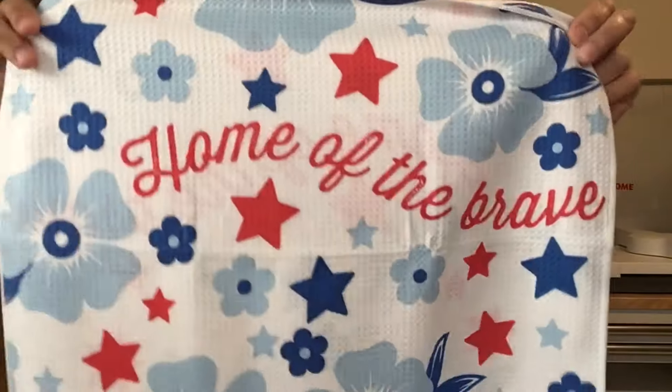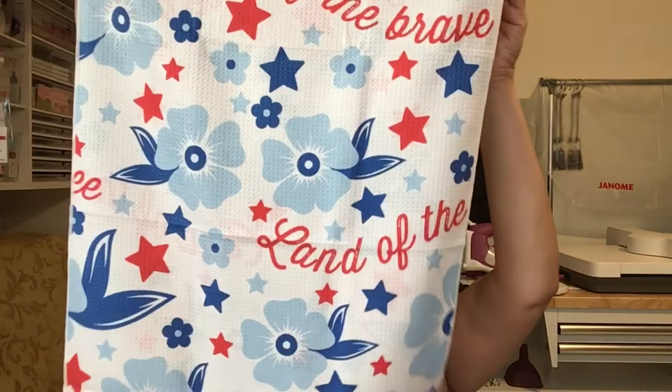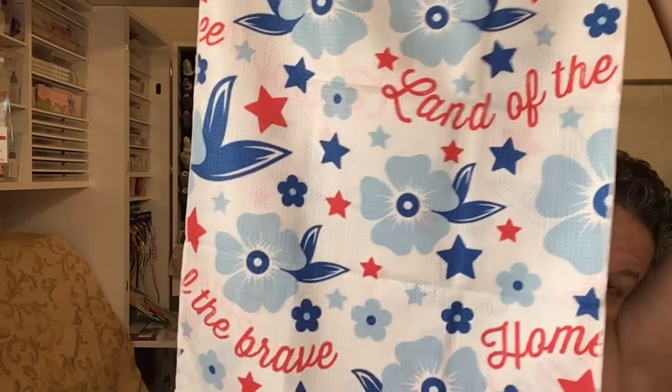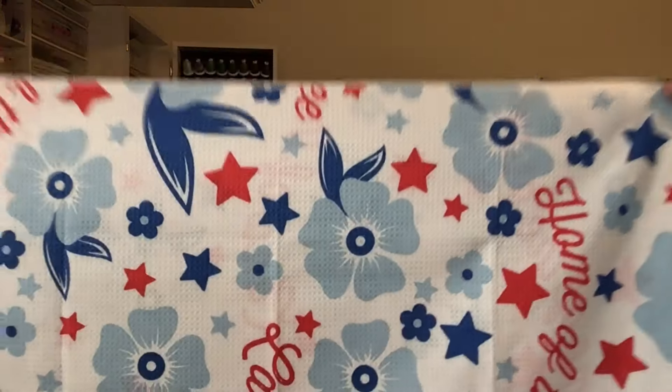Star-spangled kitchen towel — I'm gonna open it up. Fat Quarter Shop exclusive 2024 — it looks pretty so far. 'Home of the brave, land of the free.' It's not like centered or anything, it's kind of all over, but it's very pretty. I love the flowers and the blues in there. That's a really big towel too — I don't know what size it is, it doesn't say.